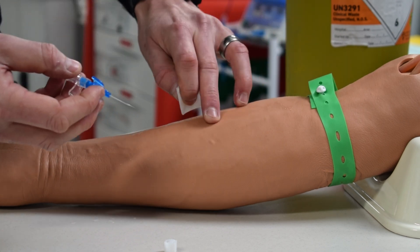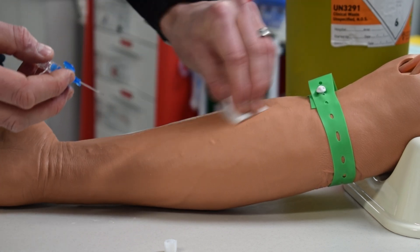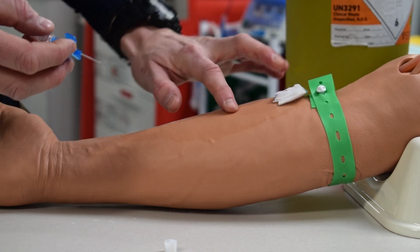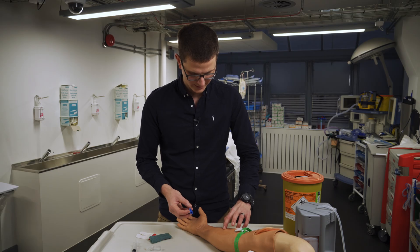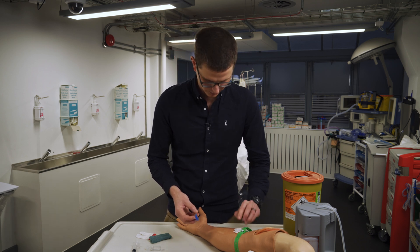Cleaning methods — there's a basket weave, there's the circular weave, there's all sorts of ways of doing it, as long as it's clean. Now that it's clean, we have our vein — it feels like a round ball that when you push down it kind of bounces back up. That's exactly what we want.